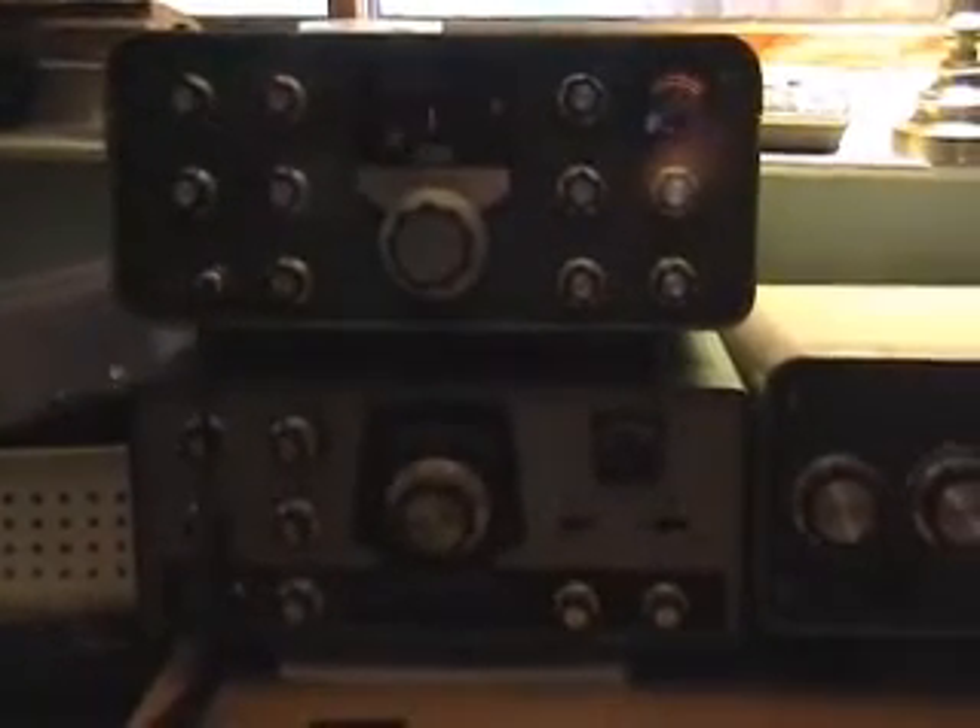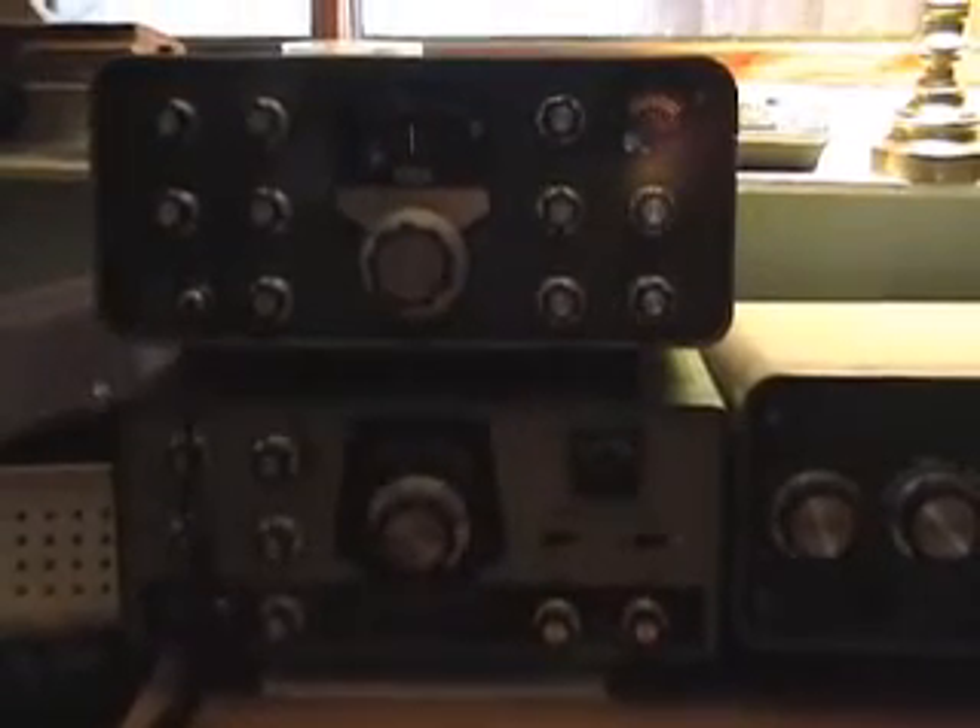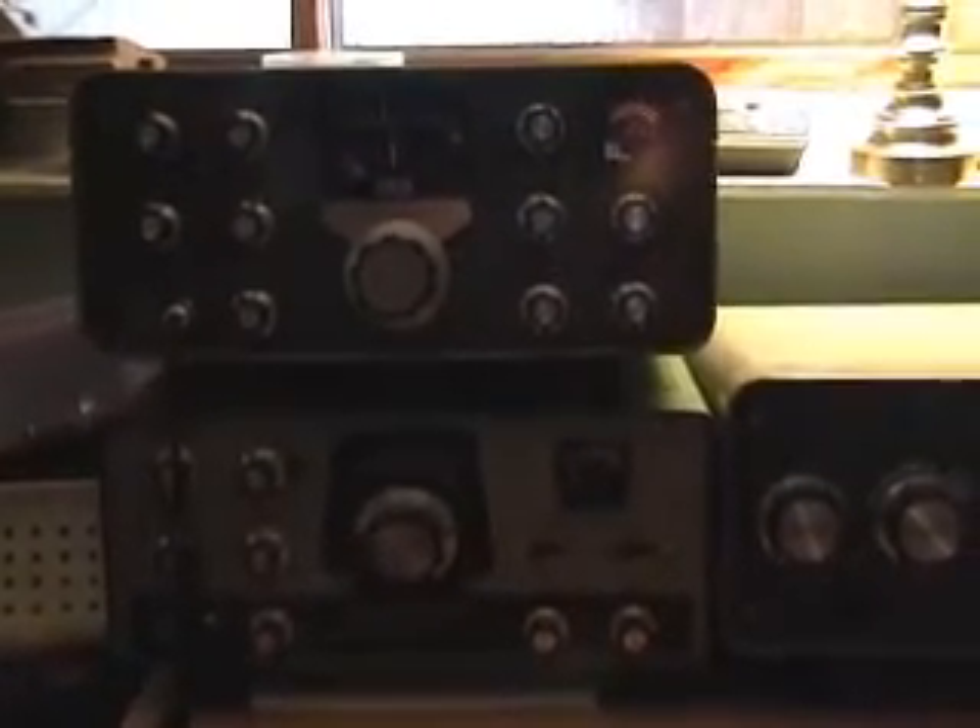Hello everybody, my name is Andy and I'm KDH CEO. After doing a quick YouTube search, I realized that there weren't many videos of working Heathkit transceivers, so I thought I'd go ahead and add to the mix.